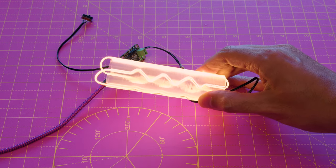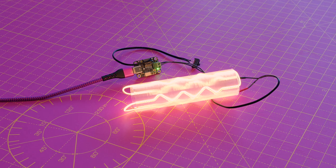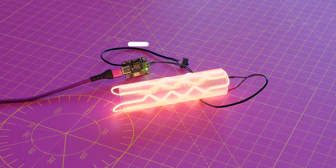The LED noodle is pressed into the built-in channels in the 3D printed core and loops around covering all sides of the cylinder.